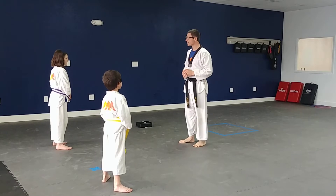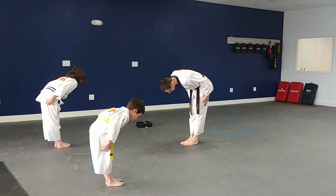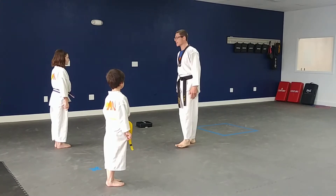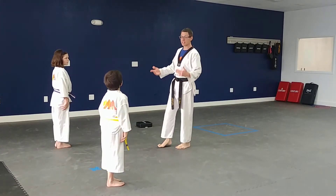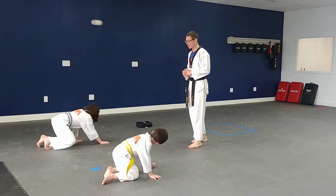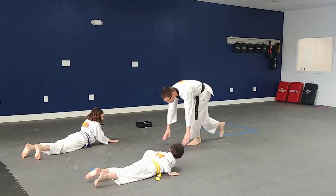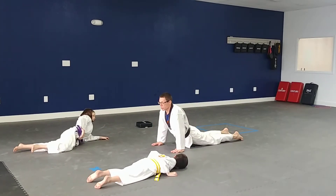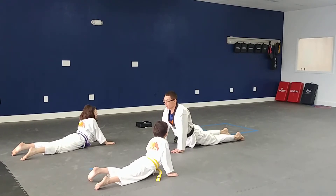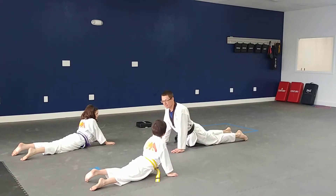Okay guys, are you ready? Awesome. We're going to start with something called seal taps. You guys remember where we were in seal position last week, right? Let's go ahead and get back in that seal position, please. Toes on the floor — perfect. Now here's what we're going to do: push up into that seal position and hold it. Every time I count, you're going to take one hand and tap your other shoulder and put it down without letting your belly fall through the floor. Got it? You're going to alternate hands.